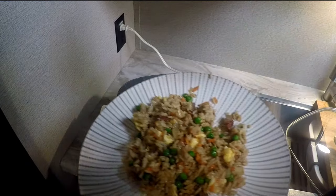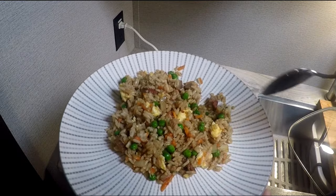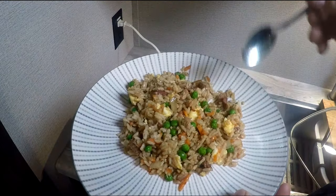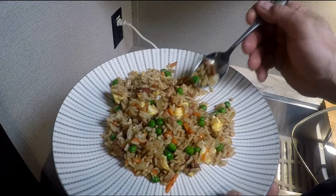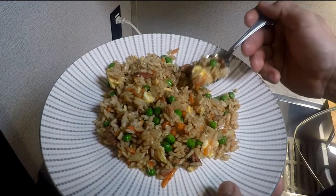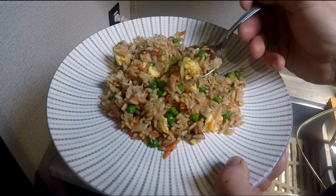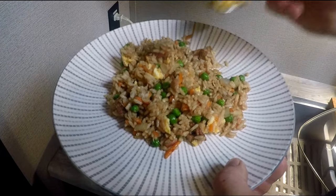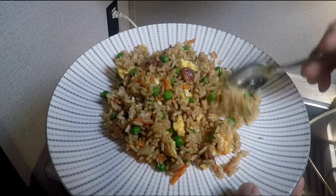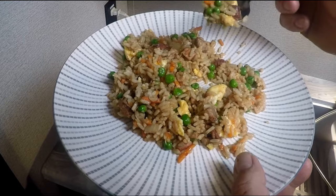That pork is unbelievable — I'm telling you, you've got to try it. This beats anything you can get with takeout. That pork is done perfectly, the egg is fluffy, the rice is toasted, the onions are translucent, carrots have a little color, and you've got that garlic ginger and the peas. So that's my pork fried rice recipe — for Tom's Manly Meals!